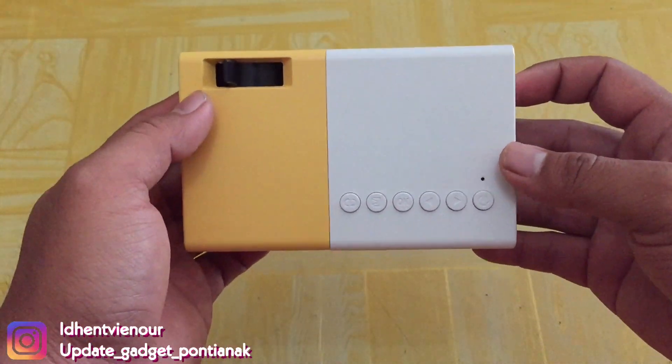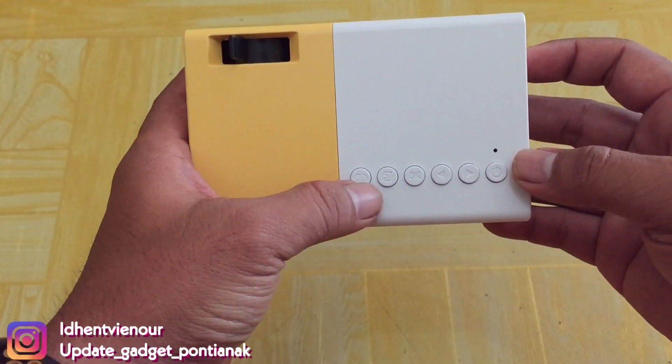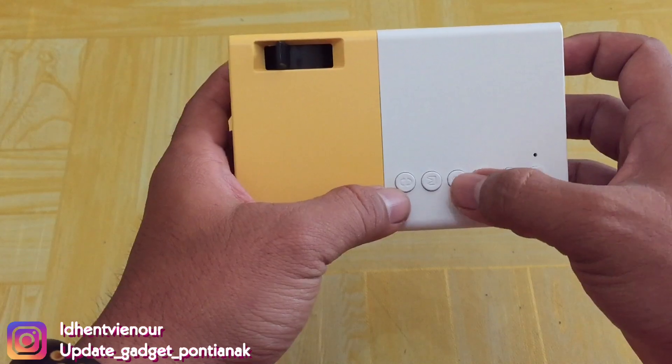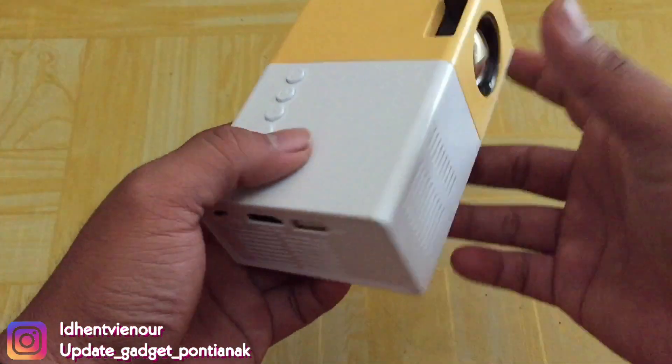Dan ini di atas ada tombol-tombolnya guys. Di sini on-off-nya. Play. Seperti ini aja guys.